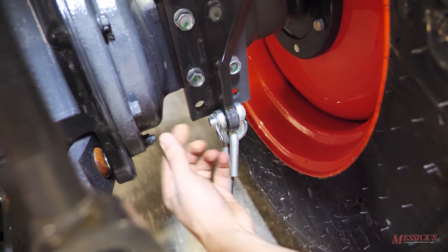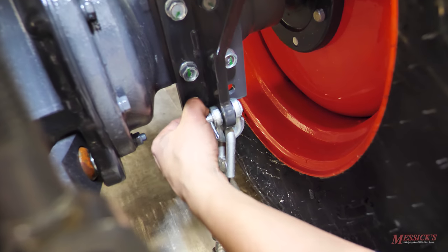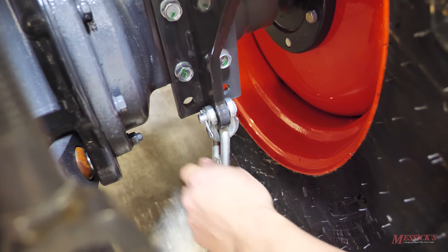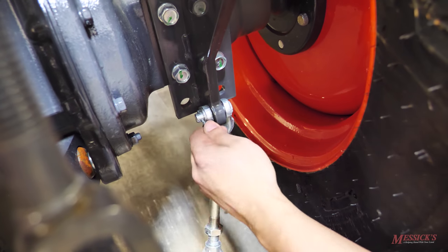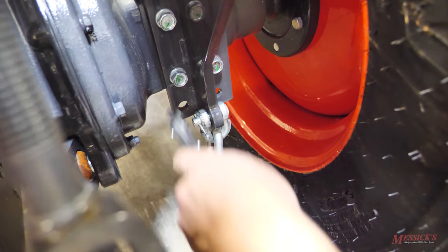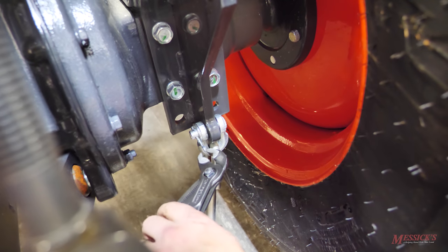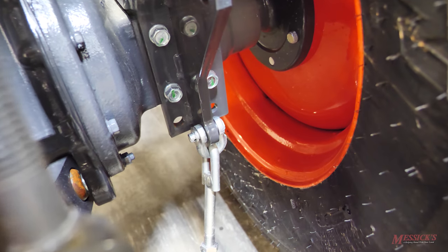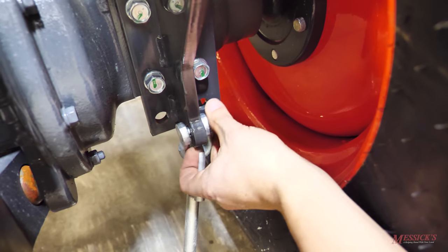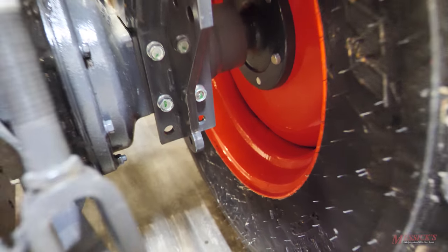Cotter pins are not a lot of fun to remove. Basically what you want to do is take the pin — from the factory, the ends are going to be bent backwards around it. Between a pair of needle-nose pliers and a screwdriver, you want to straighten the pin out. Once you've got it straightened out, you can take your pliers and tap it from this side to get it out of the hole. Once we've pulled it out, you can remove this washer, push the pin out, and the clevis down here on the end is going to come unhooked from the tractor, and the entire sway bar is going to come free.